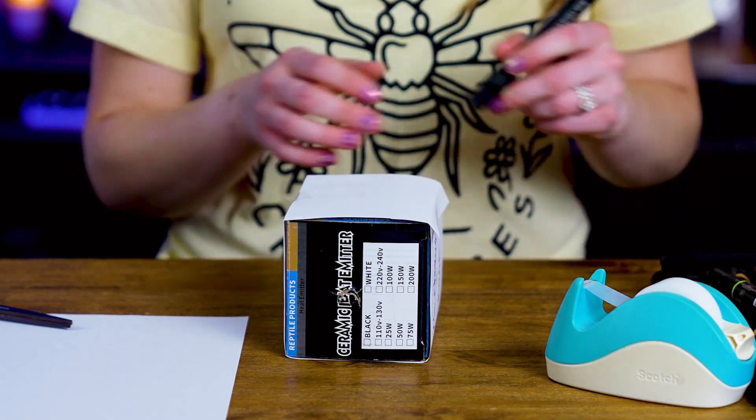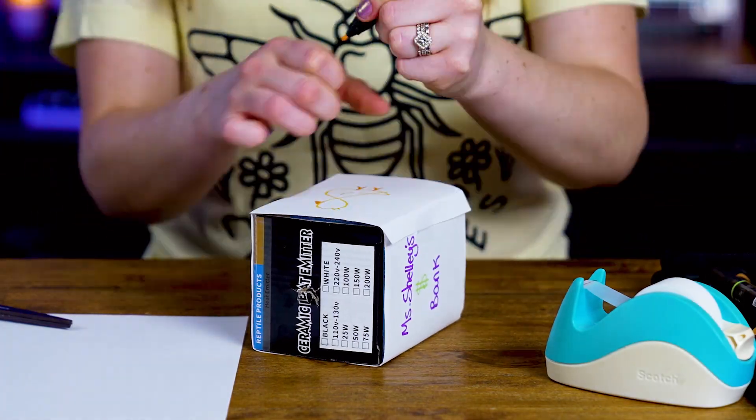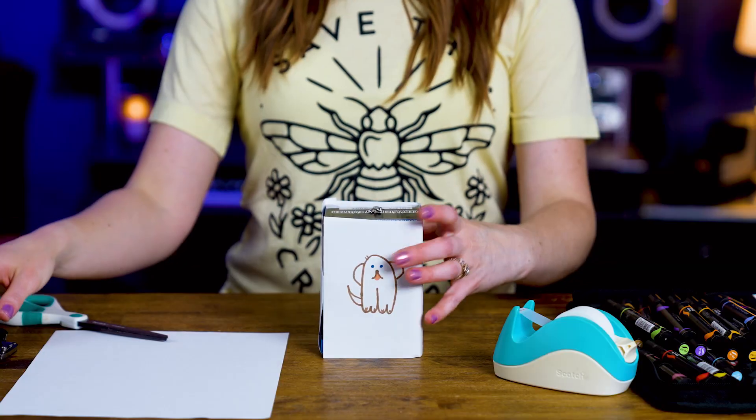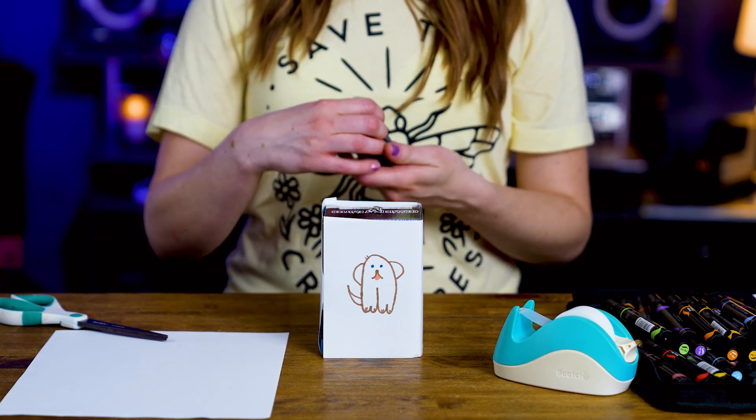And the only other thing I can draw, which is a duck. Now I'm going to cut a hole on the top so I can put my money in it.